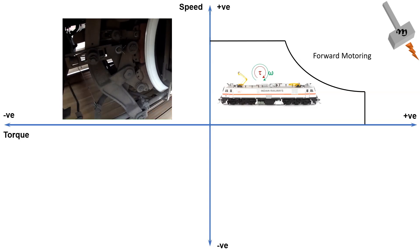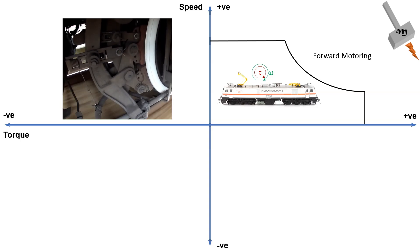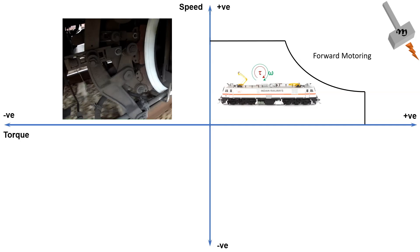When the electric locomotive needs to slow down or stop, there are two forms of braking: dynamic electric braking and classic friction braking. Electric braking is used to slow down the train, and to bring the train to a complete halt, the classic pneumatic brakes are deployed.